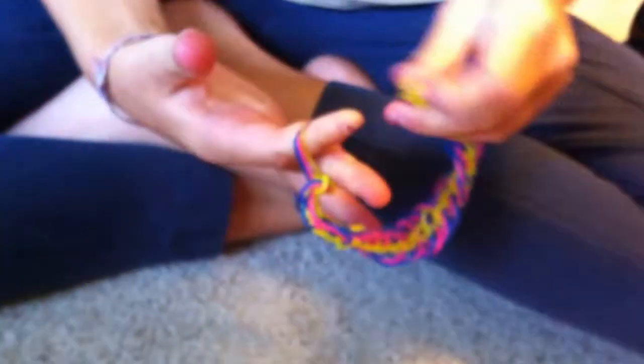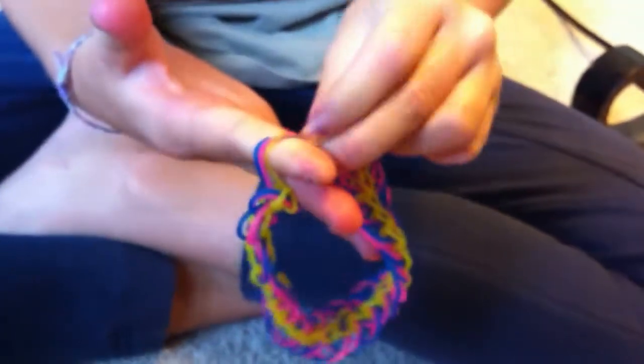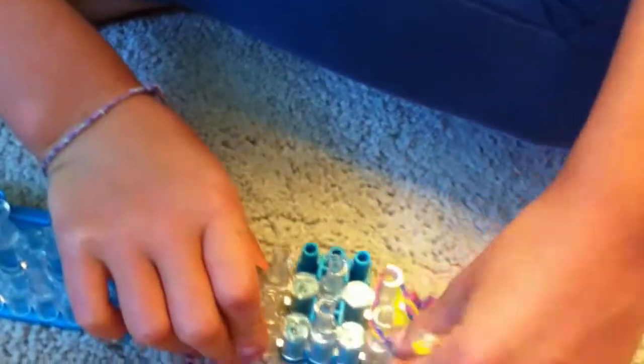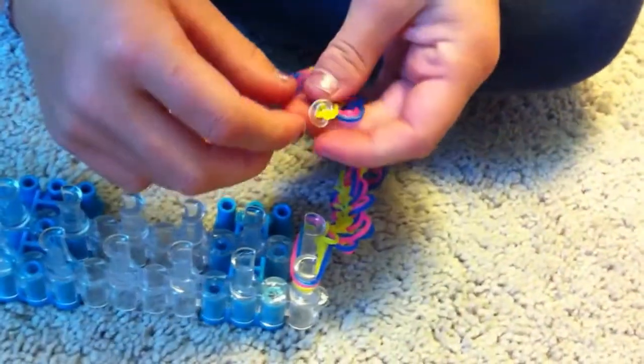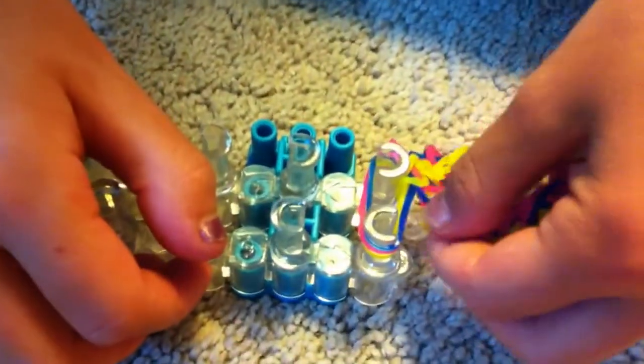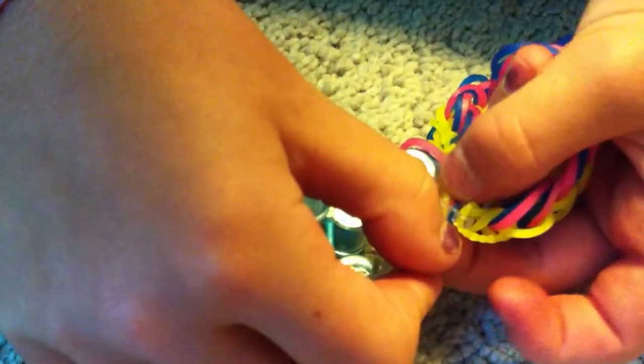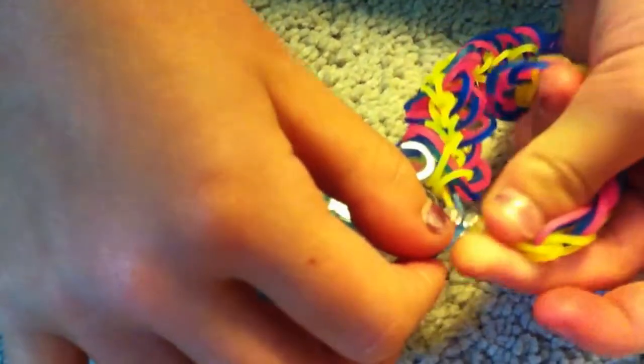So this is what it should look like, but we're not finished yet. We're going to take the end, like our cap band, and then attach it onto that c-clip. Use the loom if you can't really do it or if it's harder for you.